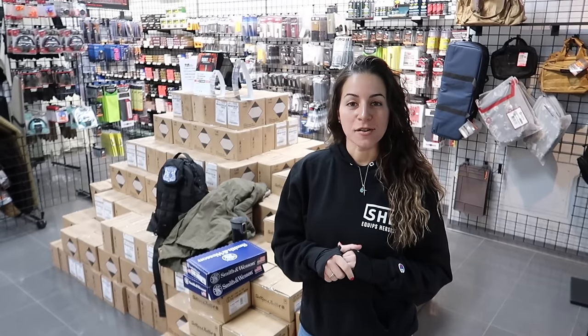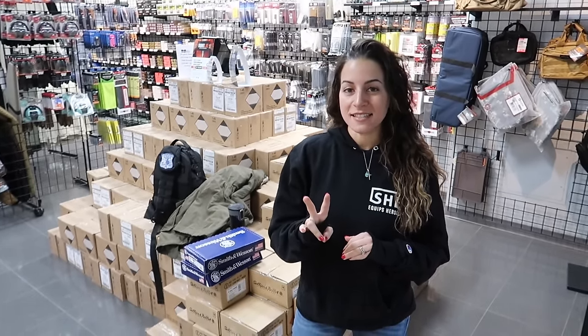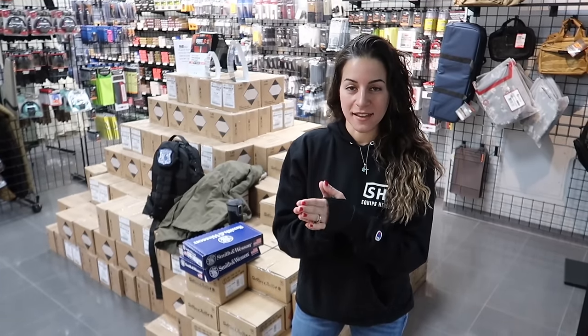Hi guys, welcome back to my channel. If you're brand new here, I'm Stav, and this is She Equips Herself. My husband and I are here at Mass Firearms School today in Holliston, and we're going to test out two Smith & Wesson handguns that they sent me to test out. I'm really excited to show you what we think of them.